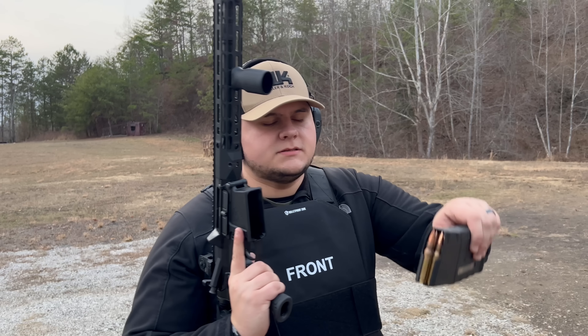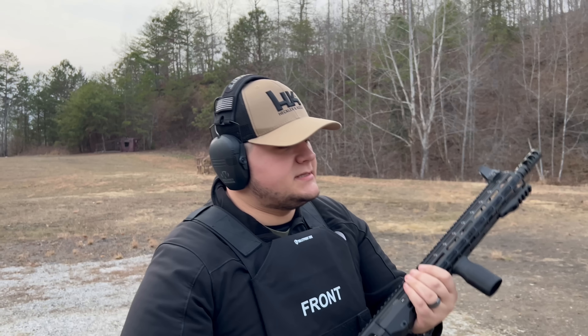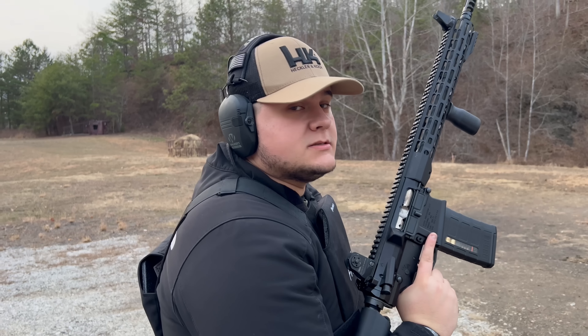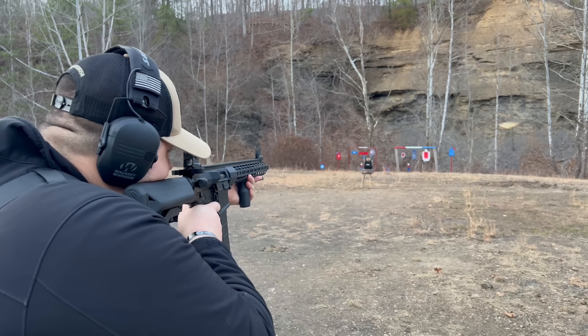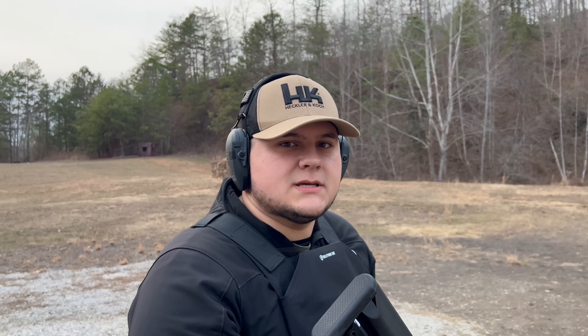We'll be using 168-grain full metal jacket .308 Winchester out of the 16-inch Aero Precision. Every one of these shots is at 20 yards, so we're pretty close.